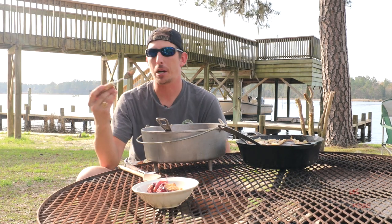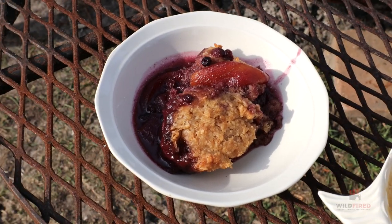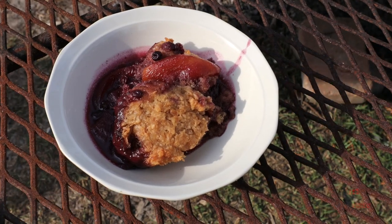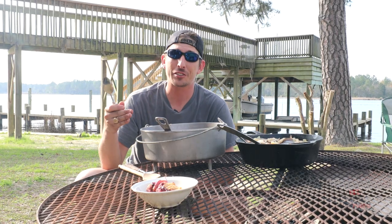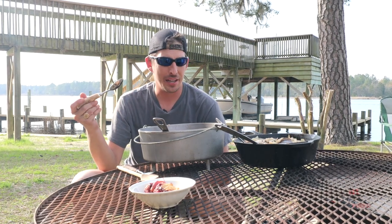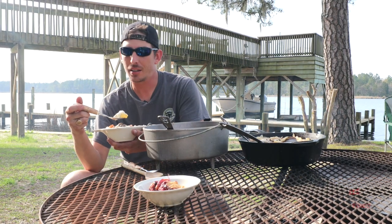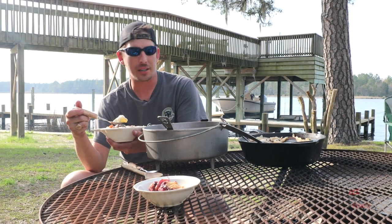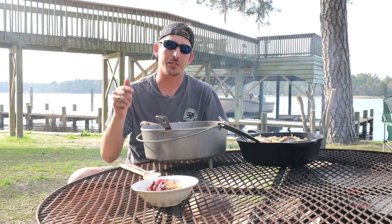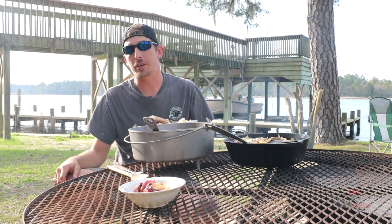We did a dessert — blueberry peach cobbler — on this video with Ms. Phelps today. She runs a professional bakery; she is top-notch. If you like desserts, make sure you check out that separate video on the Wildfire channel. I tried the fish stew, and some of our other crew tried it — they thought it was better than the tomato-based. If you like fish stews, we have pretty much a documentary on that one too. Like, comment, subscribe.